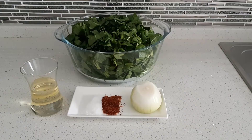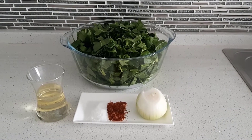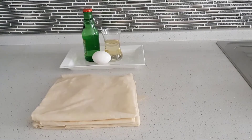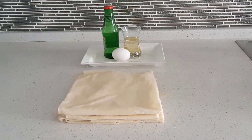Let's begin with the ingredients: olive oil, salt, red pepper, onion, a bunch of fresh spinach, and also for covering, a bottle of mineral water, olive oil and egg. Of course, 4 sheets of filo, in Turkish, yufka.